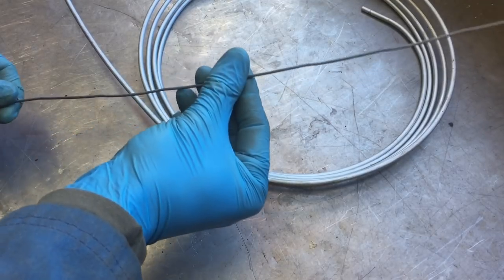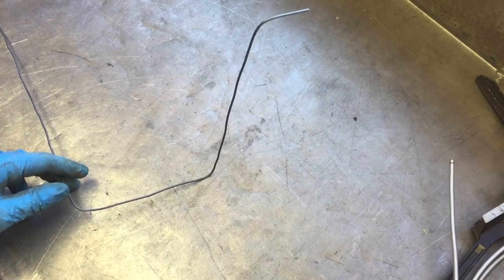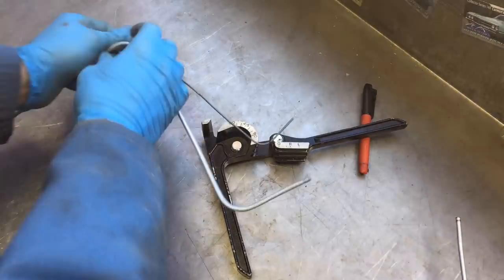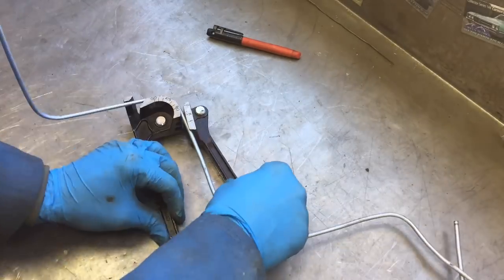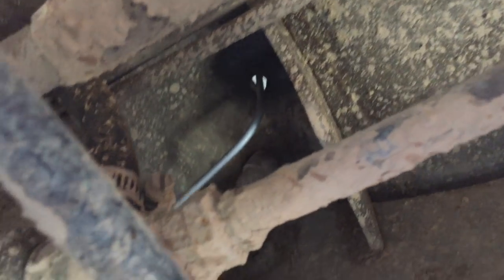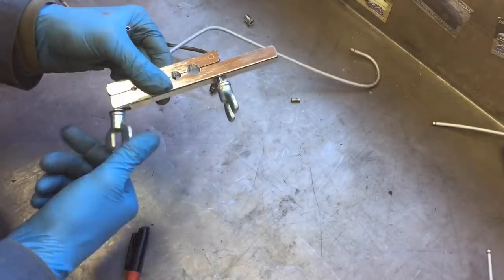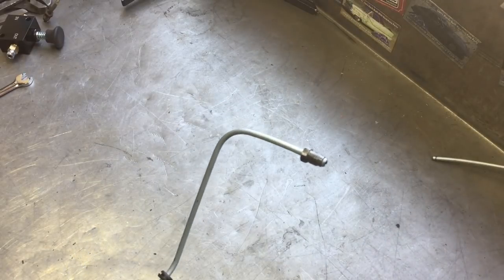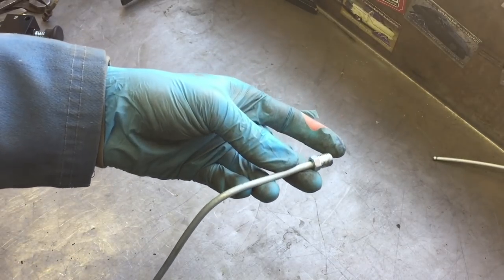I've got some stiff wire and I'm going to make a little template before I bend the brake line. There we go — that'll get us pretty close. Here's the general path; it'll get tweaked a little bit. Looking pretty good. Now I have the bubble flare for the VW side and the inverted double flare on the line lock side. Let's get it installed.